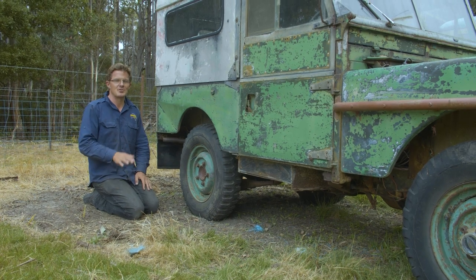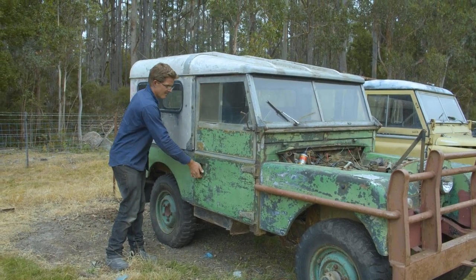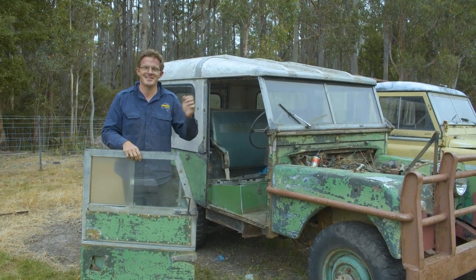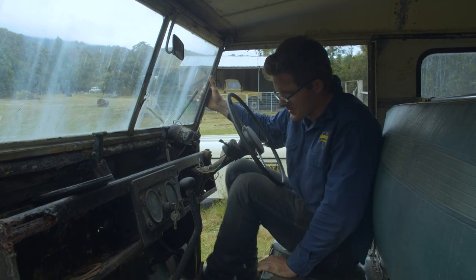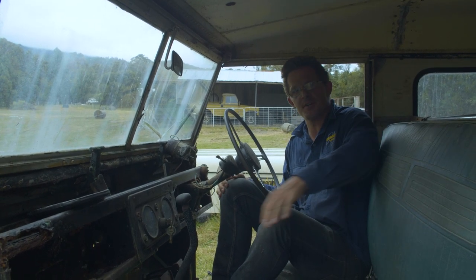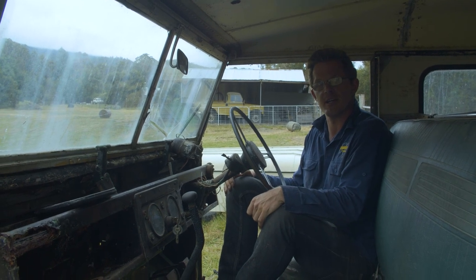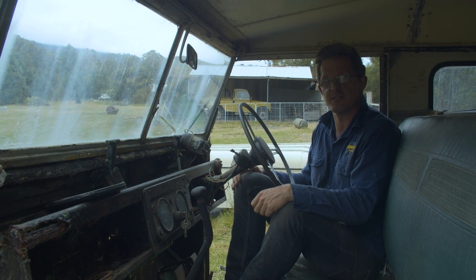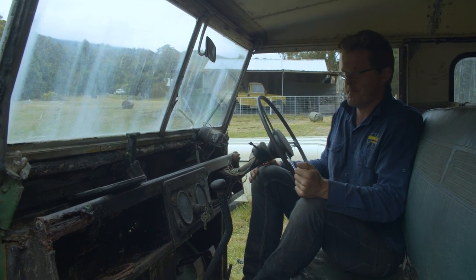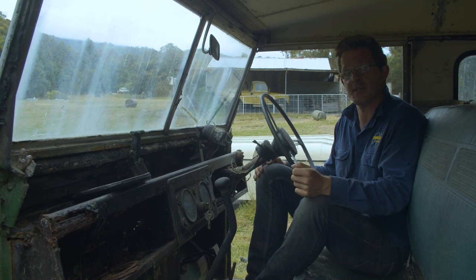We've talked about the engine bay and the rear of the vehicle — now it's time to delve inside. The interior of these vehicles is incredibly easy to access and is as minimalist as it can possibly get. This one has had a bus seat fitted into it, which is something that could put you off, because the original seats — made out of an elephant-hide-like material — are incredibly expensive. If you've got an 80-inch and you're looking at buying a horn centre with the dip switch incorporated into the dash, you can spend up to $800 Australian, which is a lot of money.